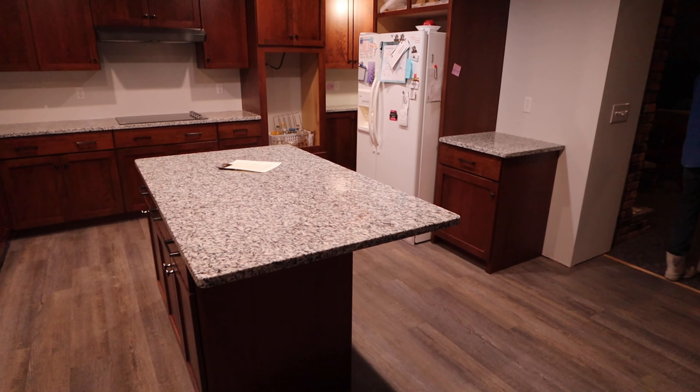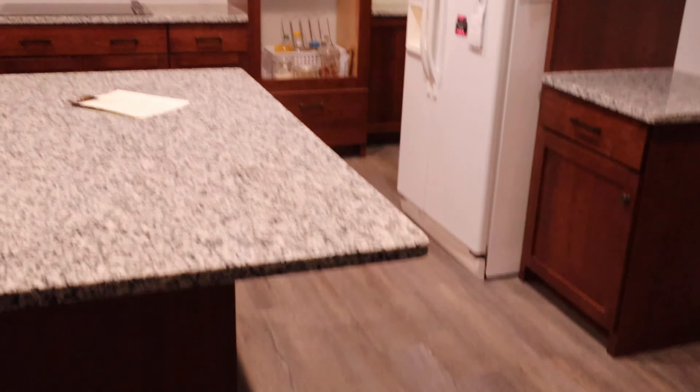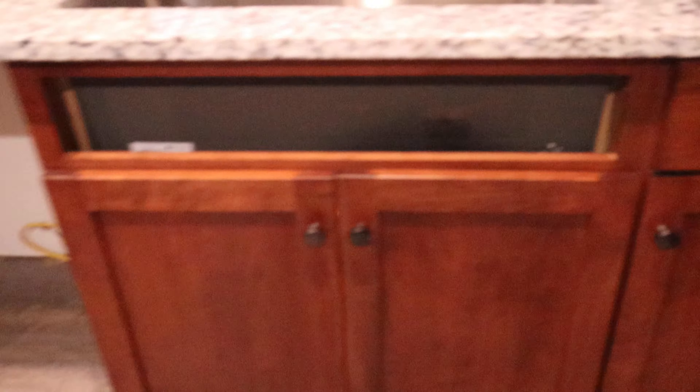We've finished the job and everything went really smooth — it was pretty much rock and roll from start to finish. The seams look a little lighter because of the two-part epoxy drying; once the sealer dries the color will all blend in. The lunar pearl seams go together really well — pretty much invisible even up close. We got the sink mounted using wooden brackets plus Black Mamba adhesive on top.